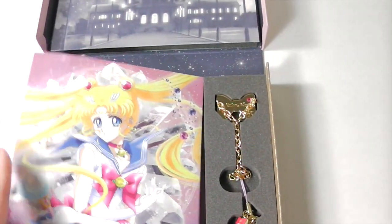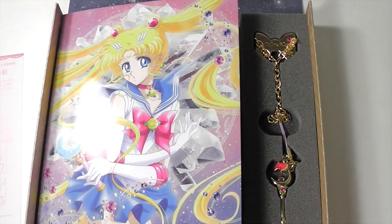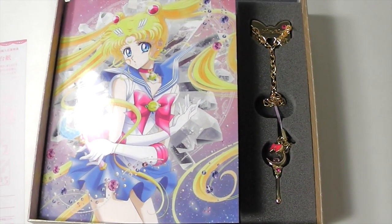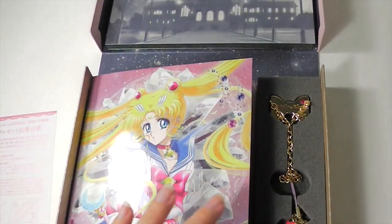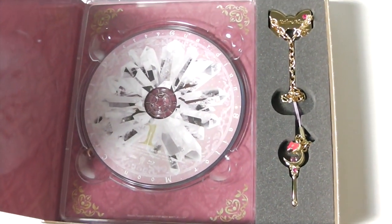Depending on which store you bought it from, there's also bonus gifts, but it's really complicated, so for the details check the link in the video description. If you have any questions about this, leave it in the comments and I'll try to answer. Now I'm off to watch the Blu-ray, which I'm really excited about. Thank you for watching!